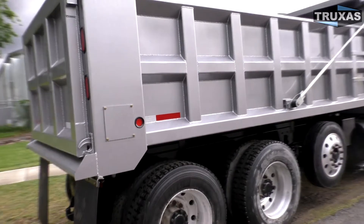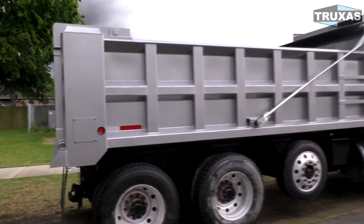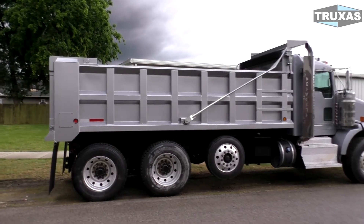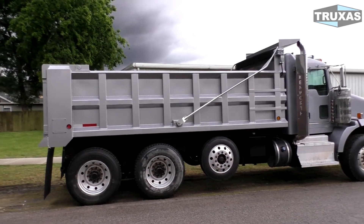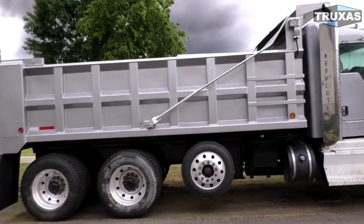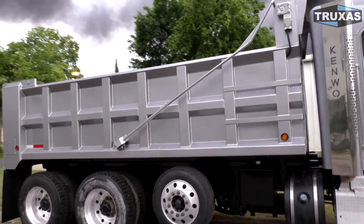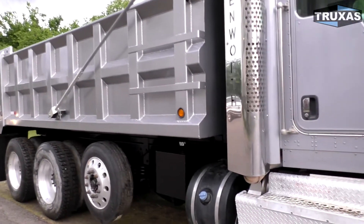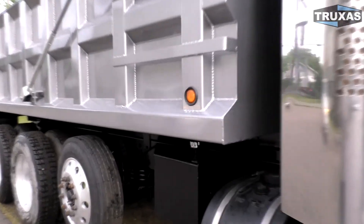This bed comes in a variety of lengths and heights. It's not very expensive to make a taller side bed if you're hauling other materials — this is kind of a general purpose bed. With the ribbing on the side, it's made out of a high tensile steel, which is lower cost than the load lane bed, which is a complete bed made out of all hardened steel.